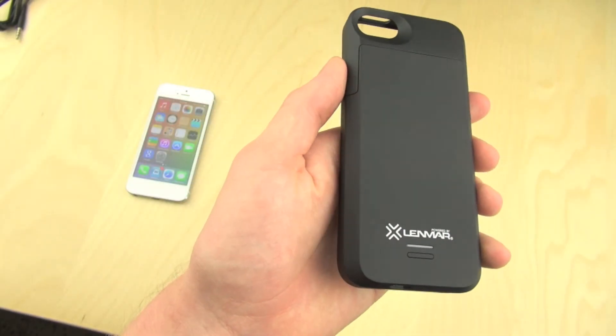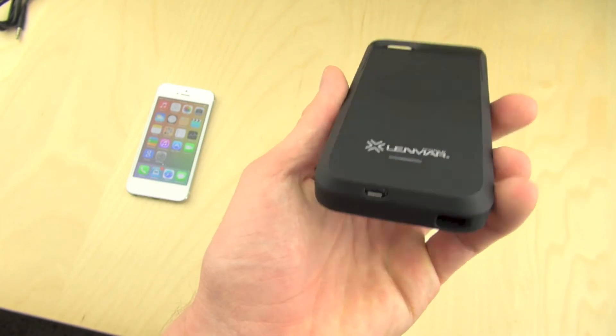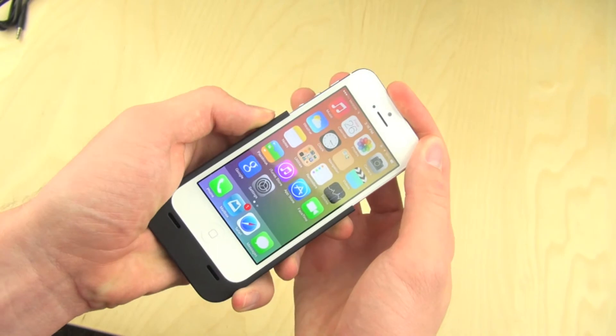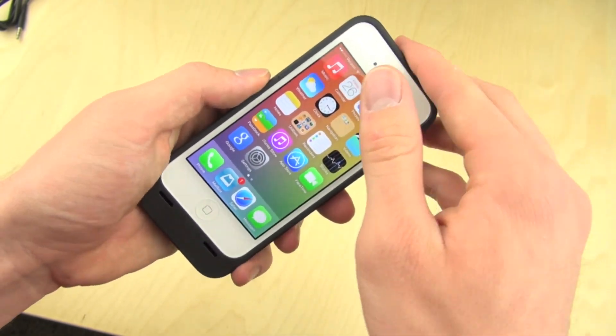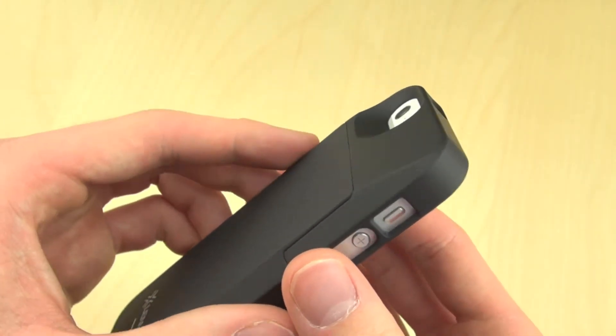Now the actual case feels really nice. It has a rubberized grip to it, so it's not glossy at all and won't get any fingerprints on there. Putting your iPhone 5 in, it has the lightning connector so you can charge it up. The top slides on really easily, it looks nice, and there is a cutout for the camera on the back.